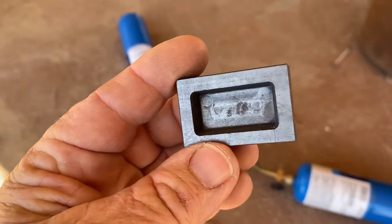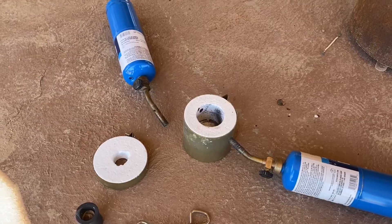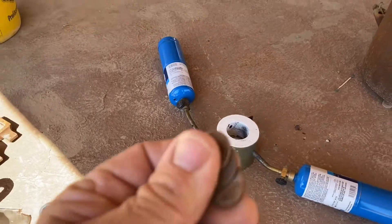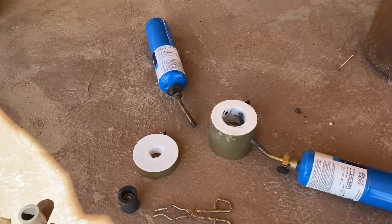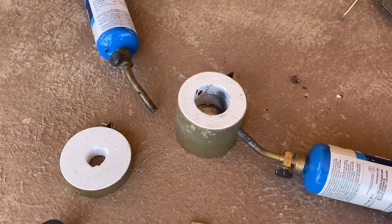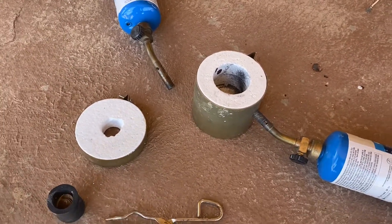Gold melts at 1948°F, and copper melts at around 1984°F, give or take. So if this kiln will melt copper, I have no doubt it'll melt gold. Let's see what we can get going here.